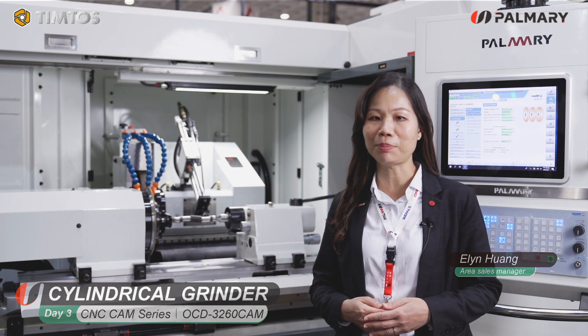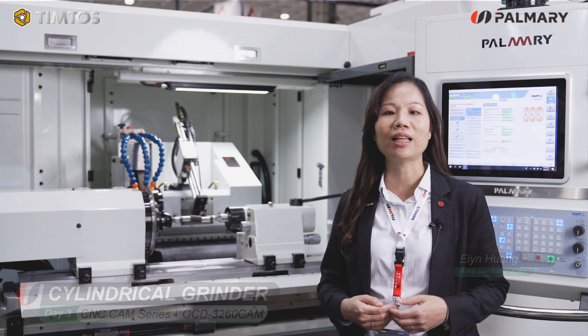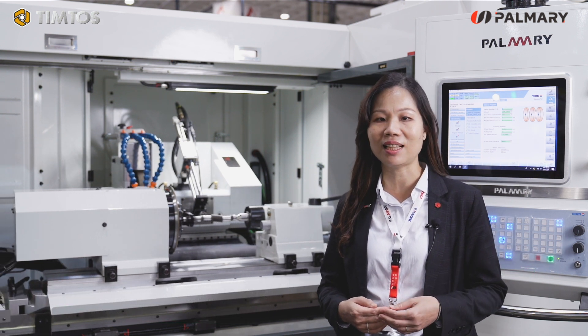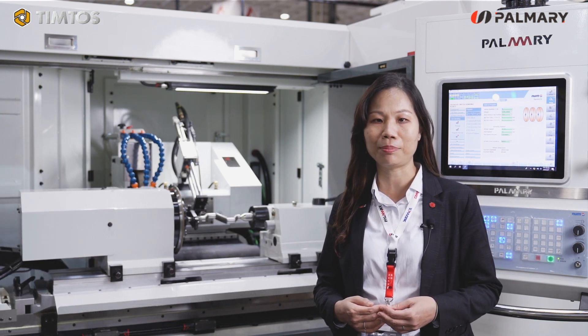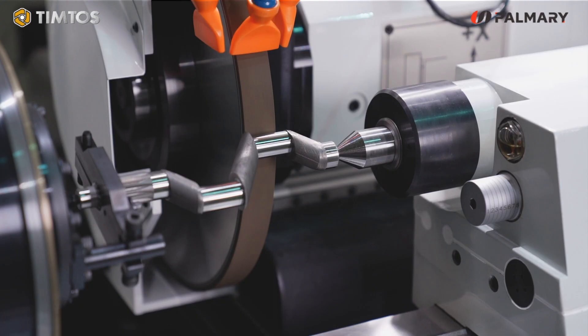Welcome to Palmary Grinder exhibition special. It's an exciting day for Palmary. I would like to share with you the new version CNC cylindrical grinder, pen type, with new controller model OCD 326010.